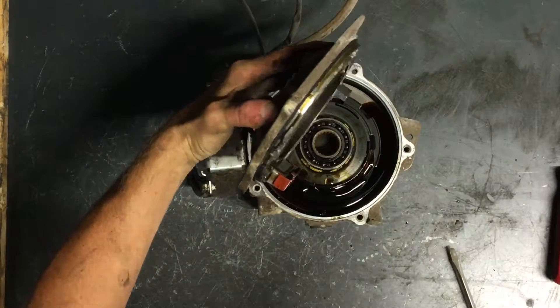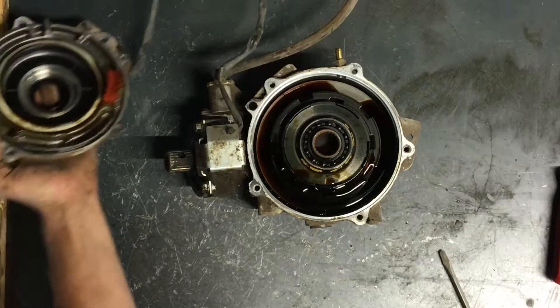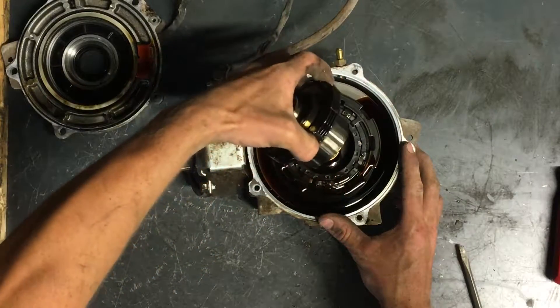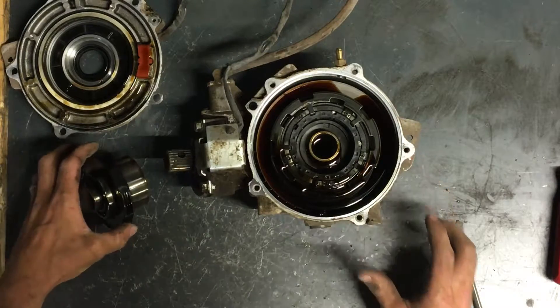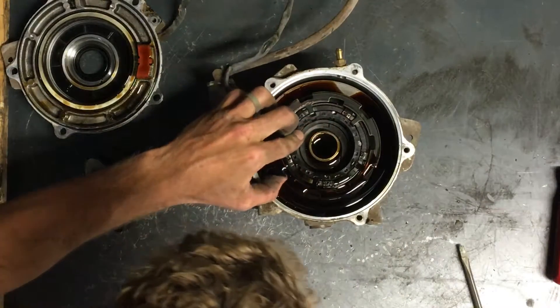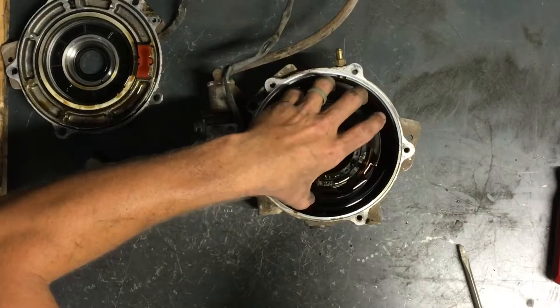Pull this apart here. There's the inside of the differential. There is what it looks like inside — the armature plate. Here's the plastic cage here. We'll pull this all out and look at it.